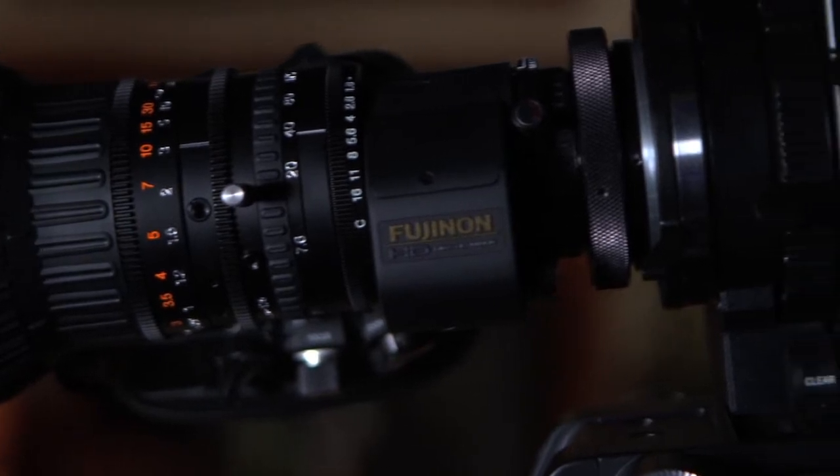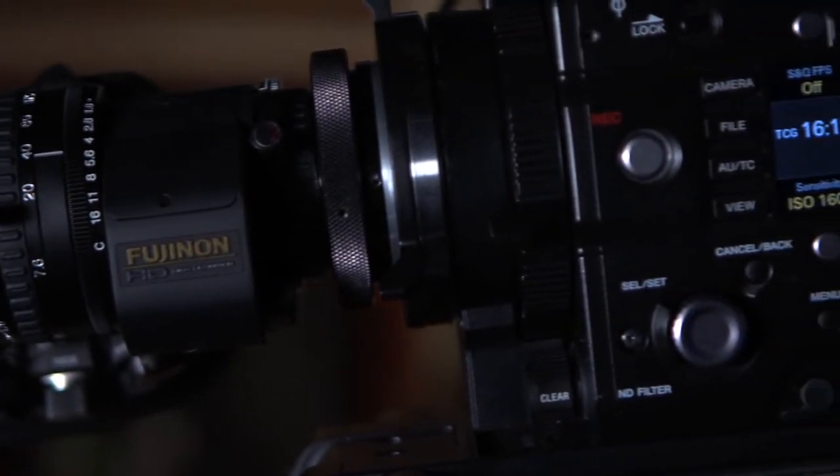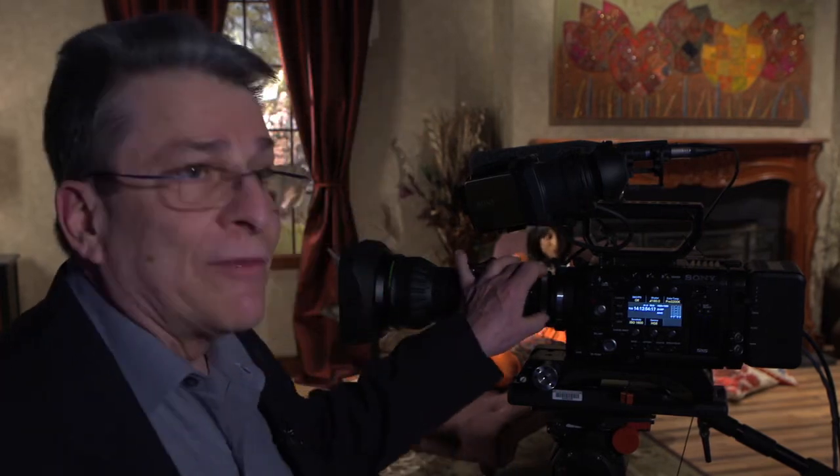We have several very exciting hardware features we're introducing at NAB. One of them is this B4 low magnification adapter, which allows us to use B4 lenses onto Super 35 without losing two and a half stops. Traditionally there's a two and a half stop loss, which has a negative effect when shooting in low light situations. With this adapter, we have less than one stop loss, so it is possible to use a single camera for any kind of production.